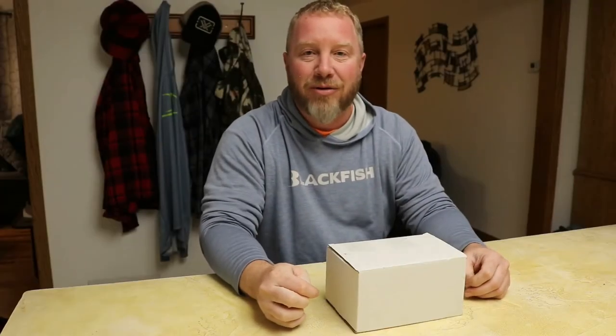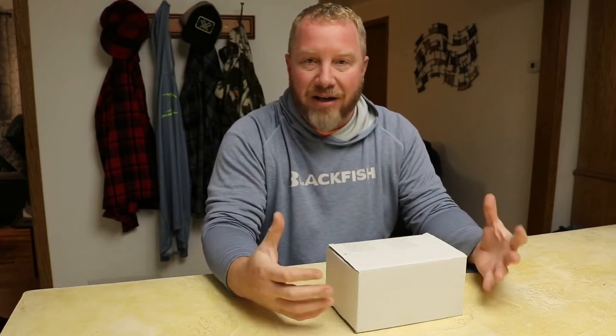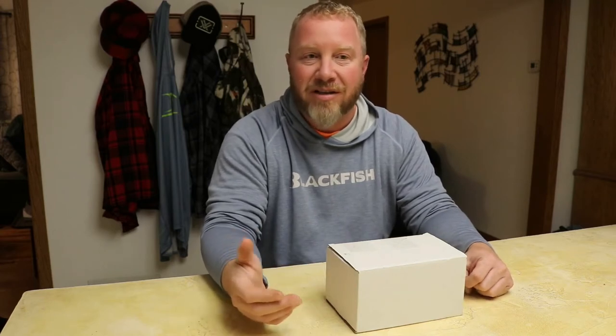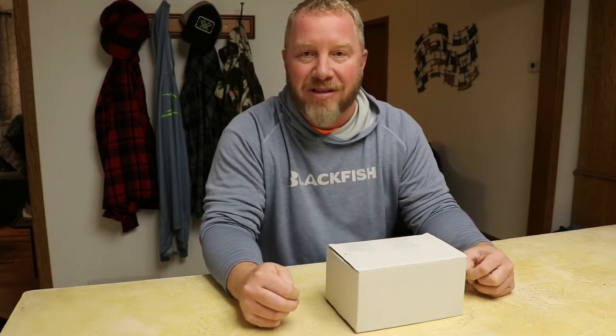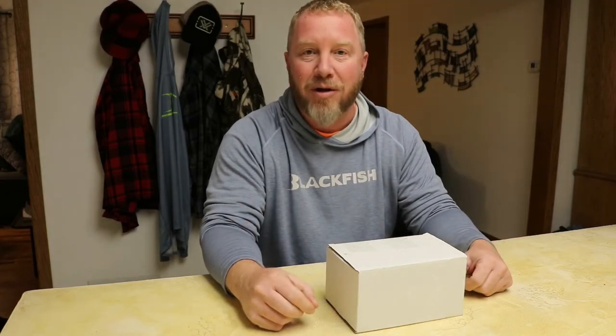Craig from S2S Outdoors here with a gear review. This product is something you've seen on our social media feeds — it's for Relevant sunglasses. I ordered myself a set and they came in, the box is in front of me, so let's open it and see how they look.